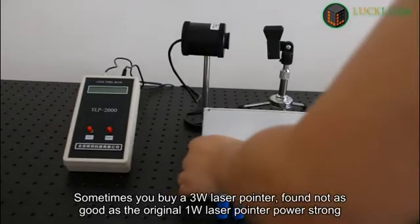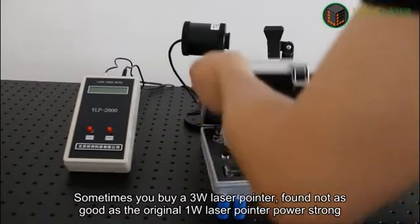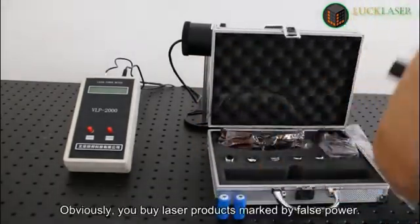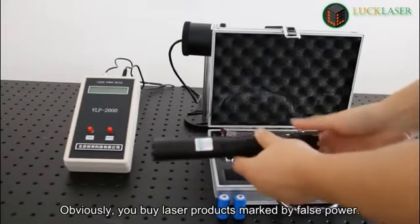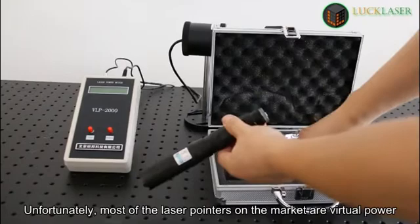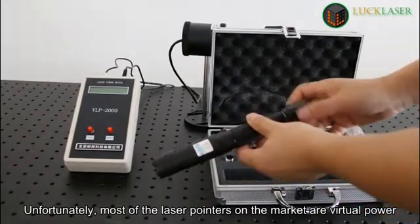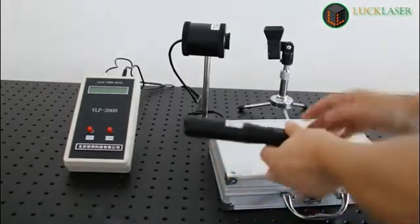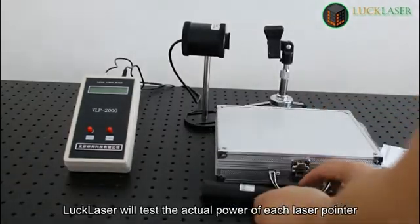Sometimes you buy a 3-watt laser pointer and find it's not as good as an original 1-watt laser pointer. Obviously, you buy laser products marked with false power. Unfortunately, most of the laser pointers on the market are marked with virtual power, and it is difficult to find laser pointers that mark actual power.